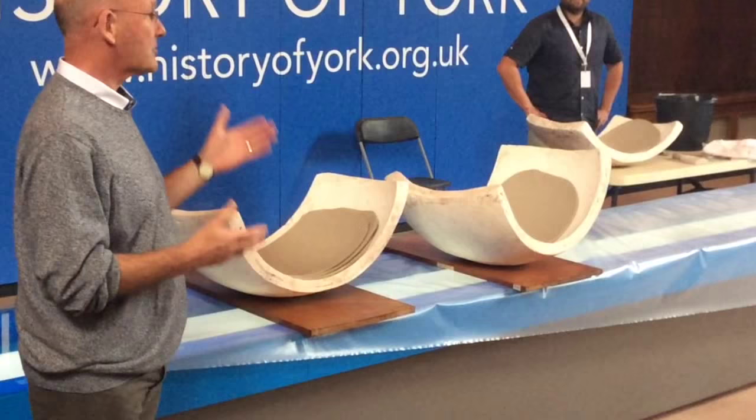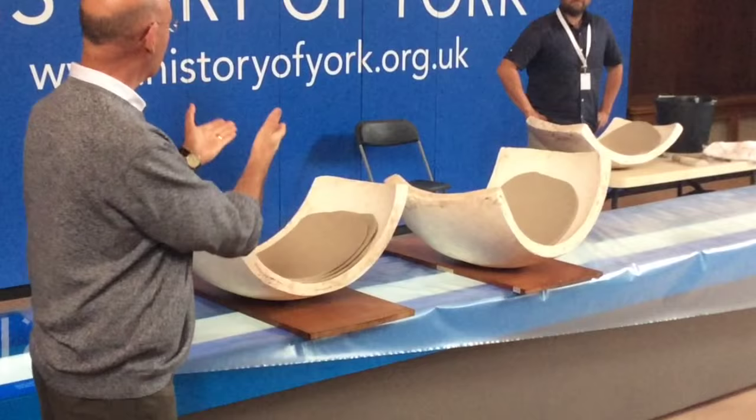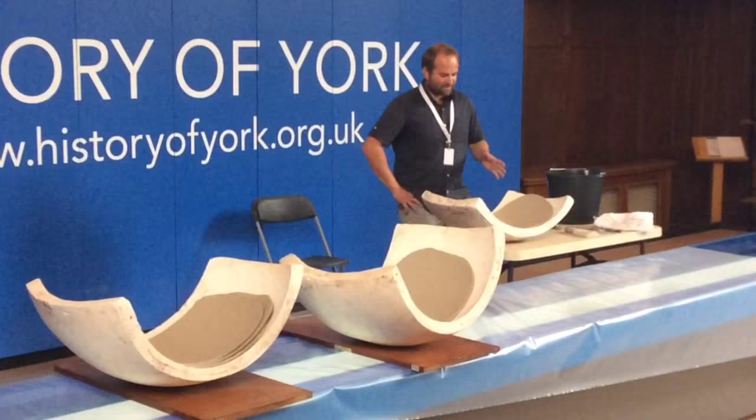We'll be here for about an hour and James is going to try and build something of substance for you to see how he works. So without further ado, thanks for coming.